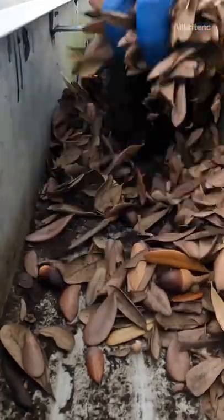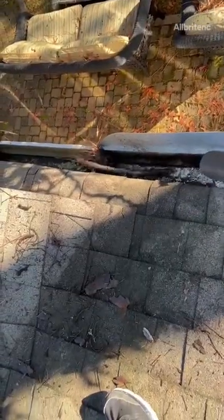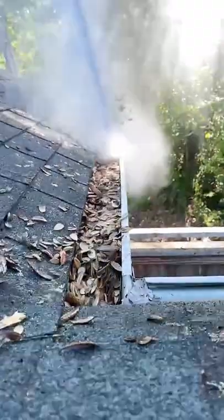In the fall we're going to have a lot of leaves and debris that fall, so it's important to check your gutters before a snowstorm. We start by inspecting gutters by removing any debris from the roof.